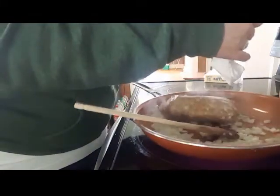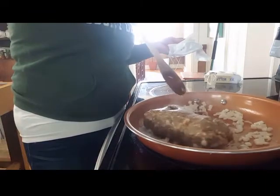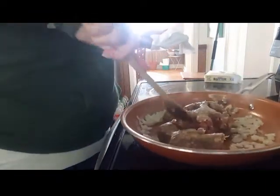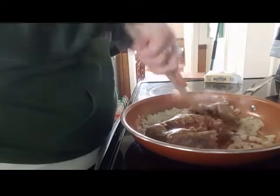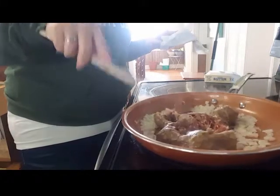I'm going to put this sausage down in here and start to fry this up and squish it up.